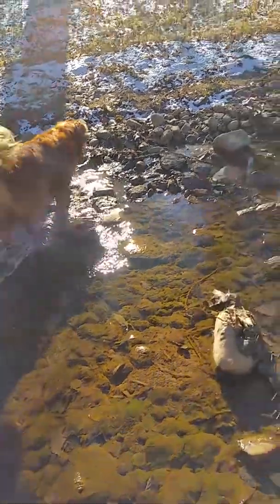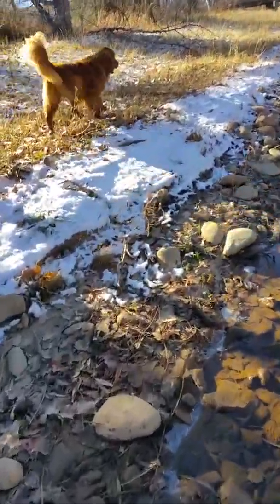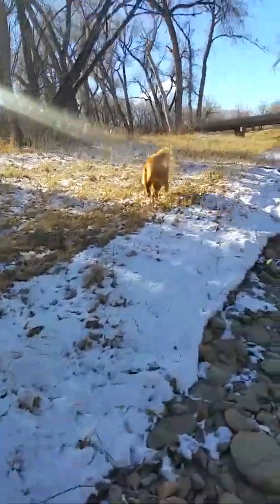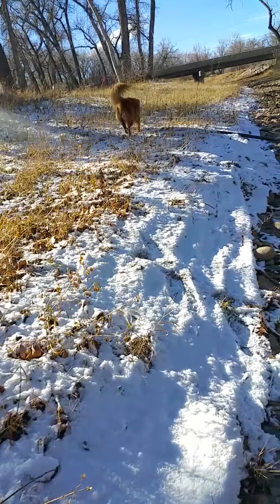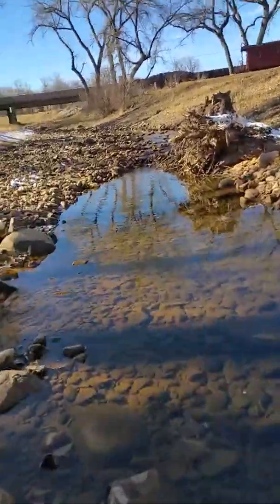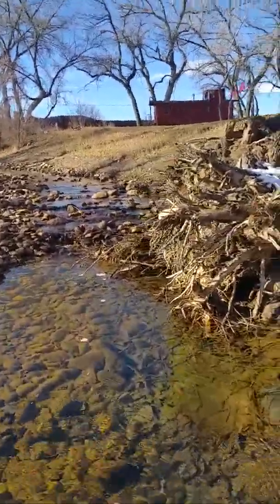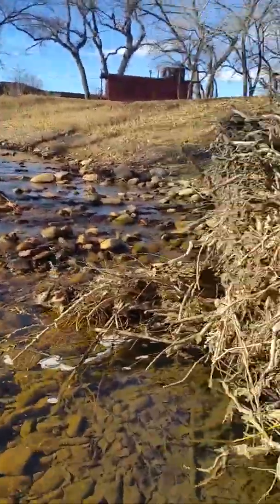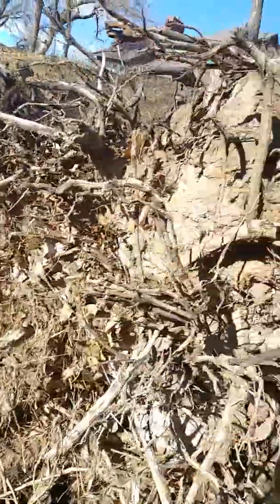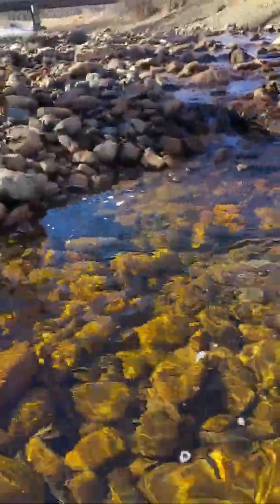Maybe one day it'll turn into a real duck. He likes to petal and wish upon a star. Ru-dee-tootie, oh yeah. Uh-oh, uh-oh. Splashes, splashes — did you see those splashes? I knew that drew your attention.